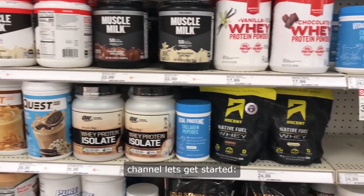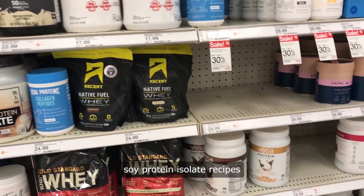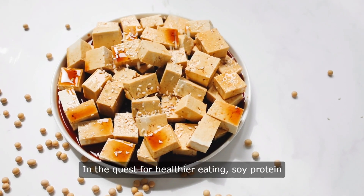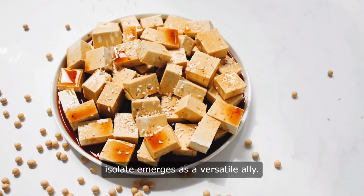Hello and welcome to our channel. Let's get started. Soy Protein Isolate Recipes — in the quest for healthier eating, Soy Protein Isolate emerges as a versatile ally.